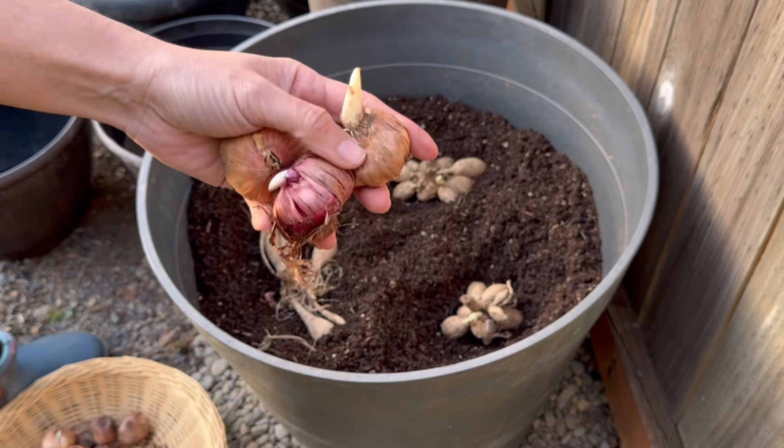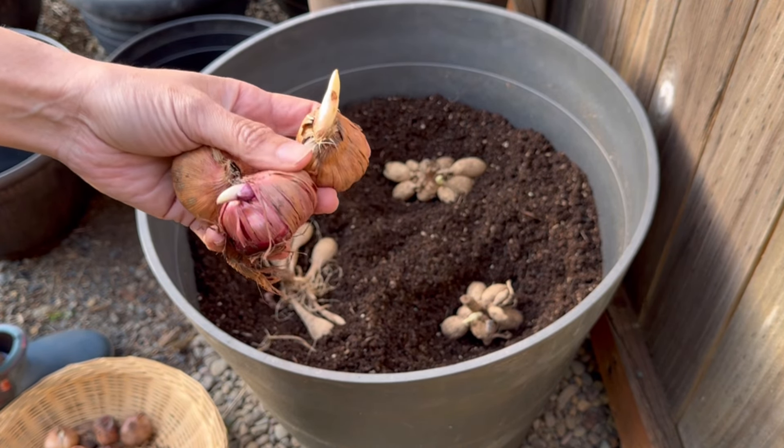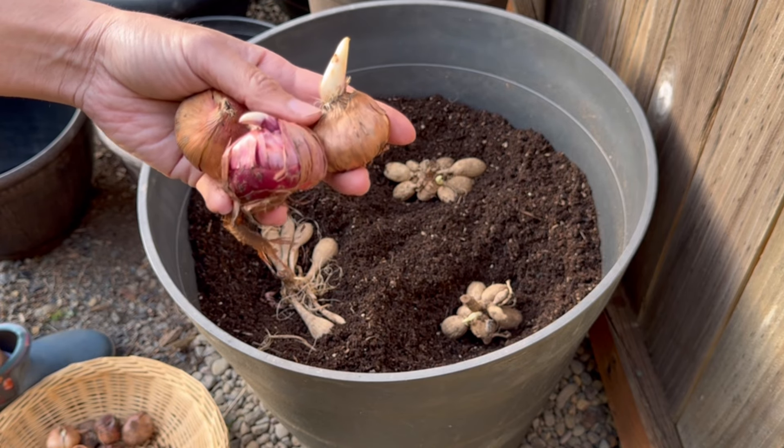We have some gladiolus corms here. I'll be planting a couple in between the dahlia tubers. And depending on how big they are, they should be buried about two to six inches.